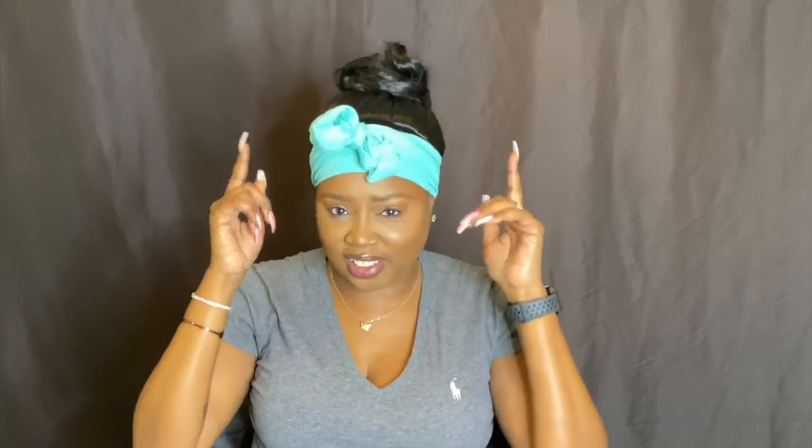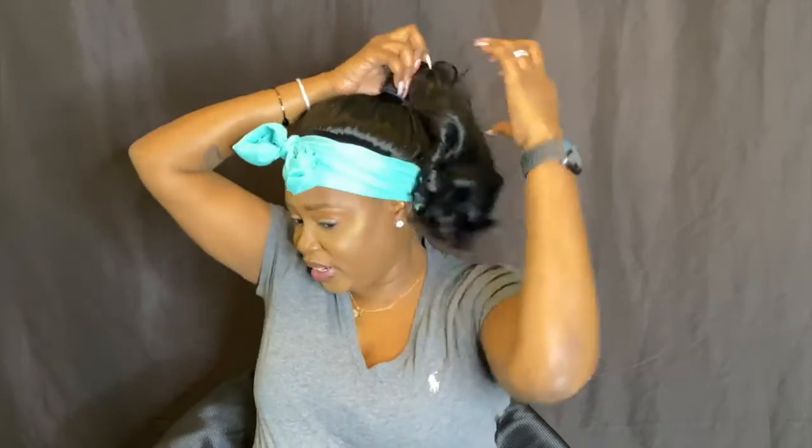Let's stick it in a bun real quick — it's not bad. But yeah, this is enough for me. The only way I would wear this is with the ponytail — I might as well show you. This is a no. Y'all saw what I could do with the wig — this is a no for me.